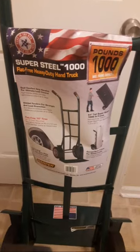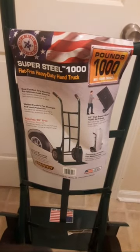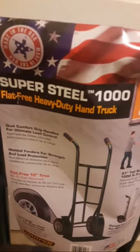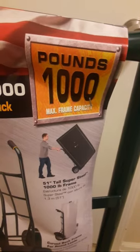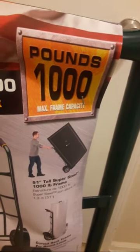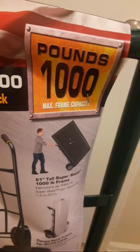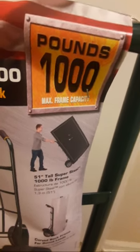Let's talk about some of the advertising on these hand trucks that would persuade the consumer to purchase them. It is advertised as a Super Steel 1000-pound flat-free heavy-duty hand truck. The max capacity is 1,000 pounds — that really stands out as a great selling point. It lets you know that it can carry something that heavy. If you have heavy appliances or heavy furniture, that advertising gives you the assurance that these Harper hand trucks are definitely going to get the job done.